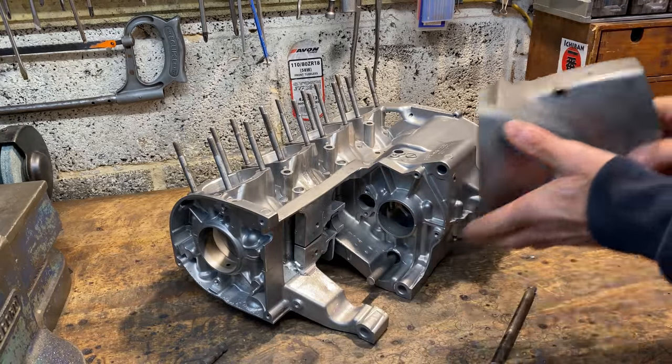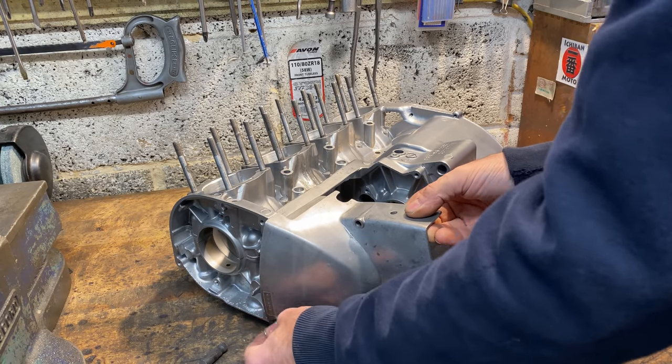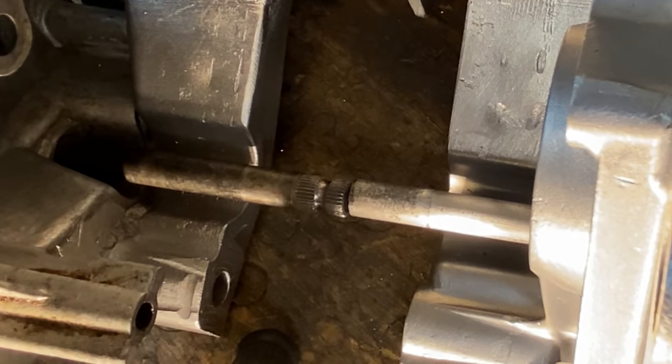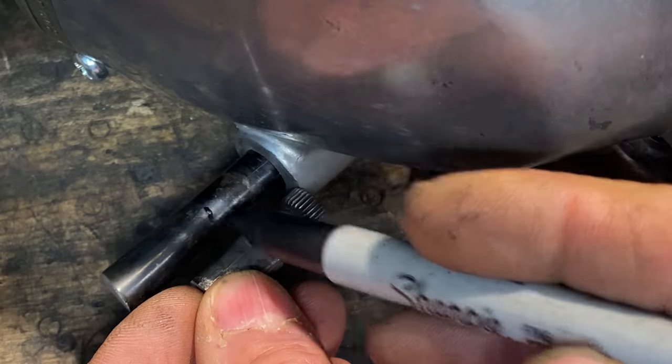To double check the measurement I refit the sprocket cover, securing it with one screw at the bottom. With the bottom screw tight, I insert the piece of Honda 50 gear chain shaft into the casing with the spline first until it touches the other gear chain shaft, then mark on the outside where I need to cut.